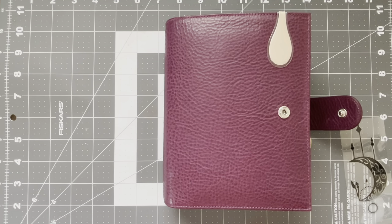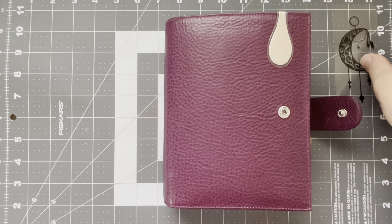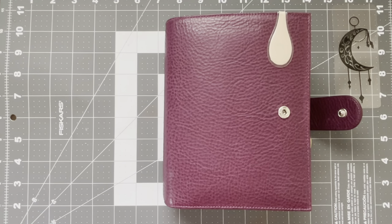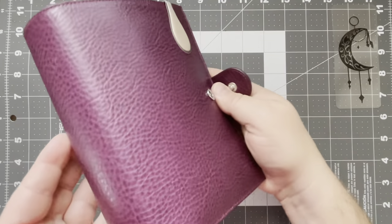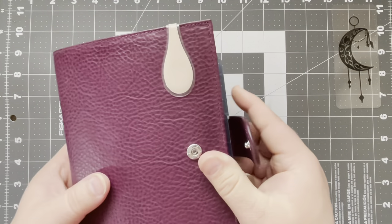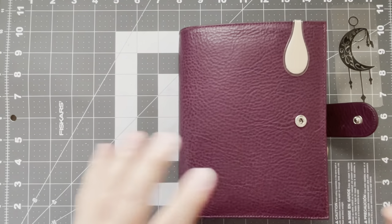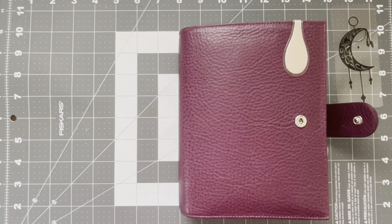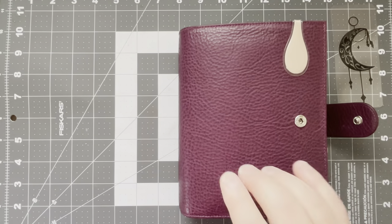Hey planner friends, it's Joe back with another video. I am doing a flip through of May 2021. This is birthday month. I'm really excited about this month and I'm as usual getting a very late start on everything, but I wanted to share it with you as quickly as possible. This month I am using this absolutely gorgeous and divine purple Medium XL Campania Anipoca Purple.